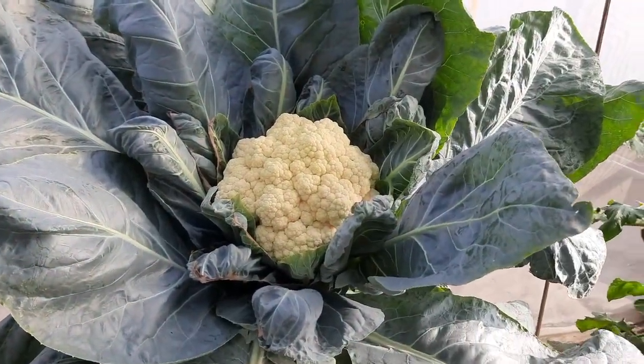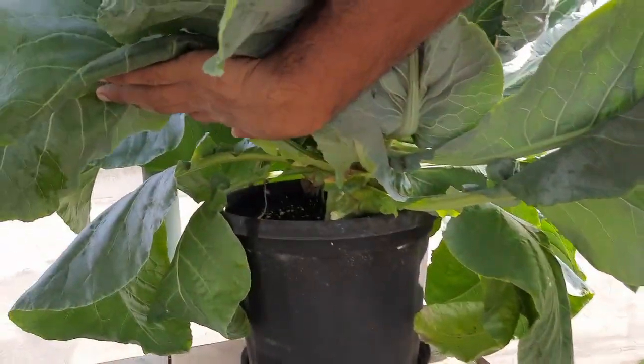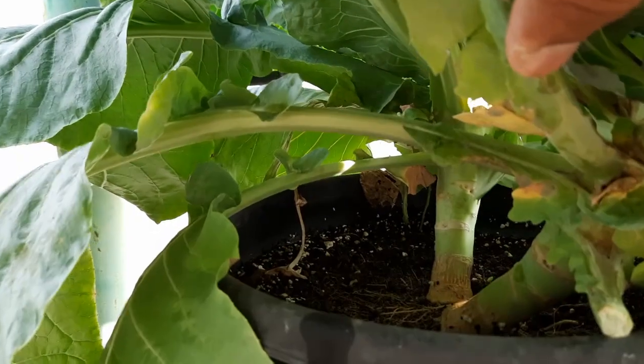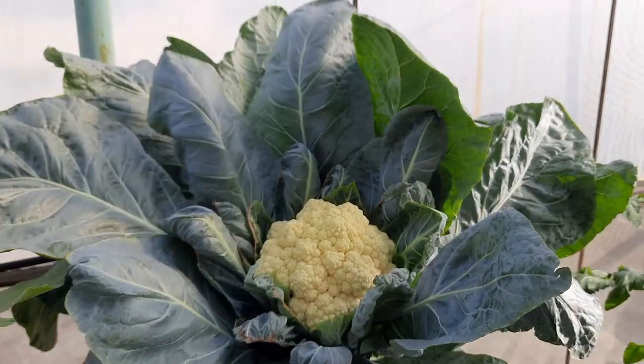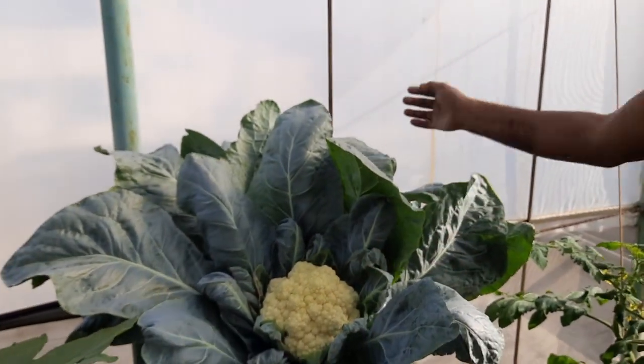We have a 12-inch pot in which we have filled up coco peat slightly mixed with perlite, but that's just because we had a perlite mix available — you can grow with regular coco peat as well. We put two plants per pot: this is one here and you can see another one here.